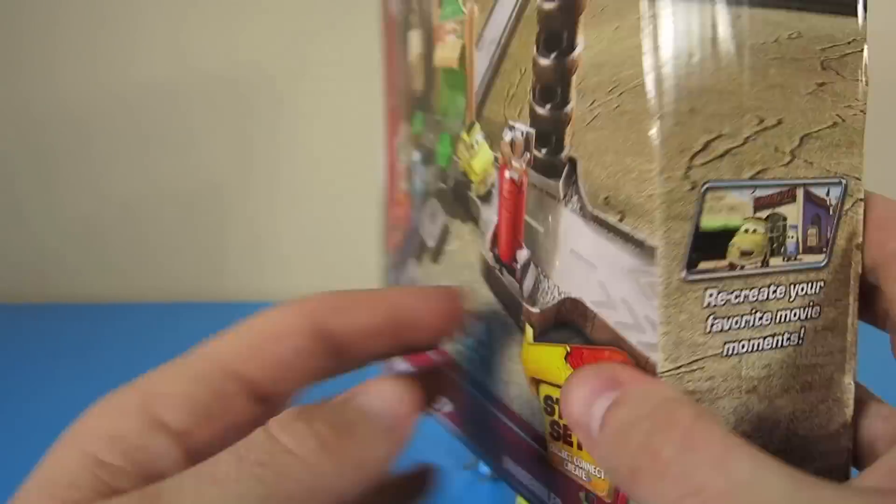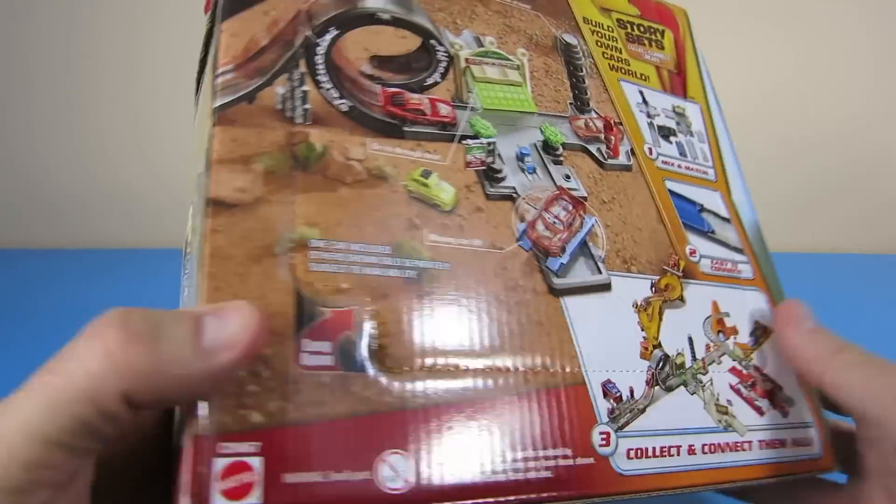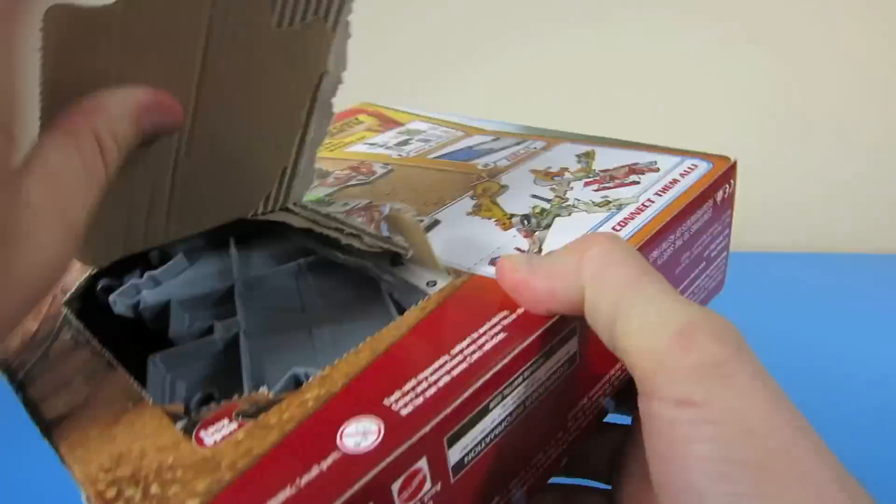This playset comes with a 1:55 scale plastic Lightning McQueen. Let's open it up and assemble Luigi's Loop.